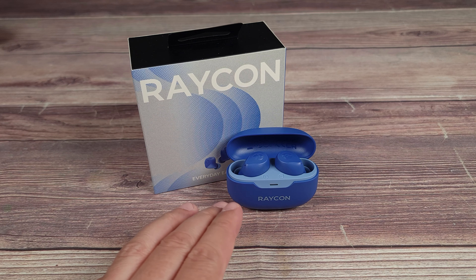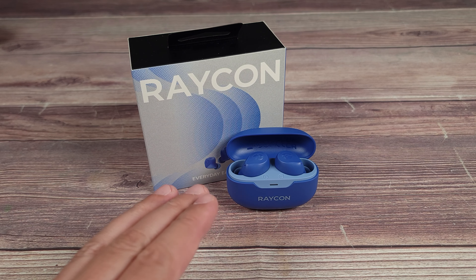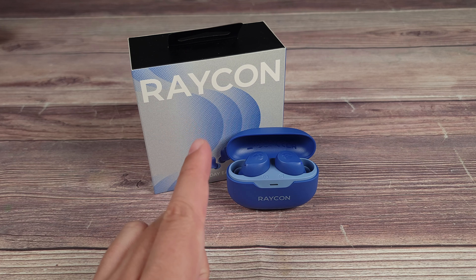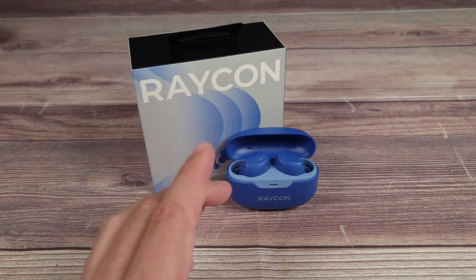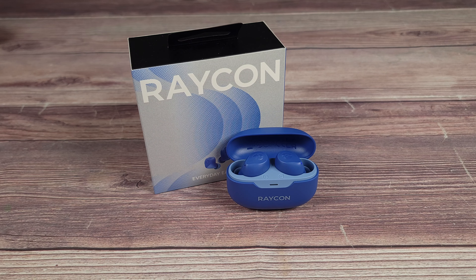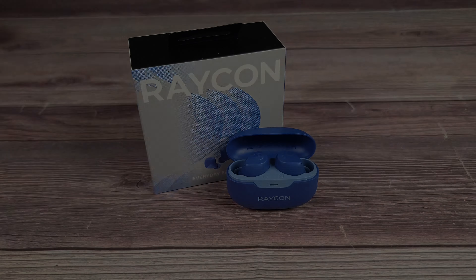Moving on to the most important part of this review — how do the earbuds sound? I've been using these for a few weeks now and they've become one of my favorite earbuds. Overall, just a good and balanced sound. There are three different EQs you can choose from, and one of them is bass-heavy, so if that's what you prefer you can do that as well. I'm not an audio expert, but I know a cheap earbud from a good one, and this is definitely one of the better ones in this price range.